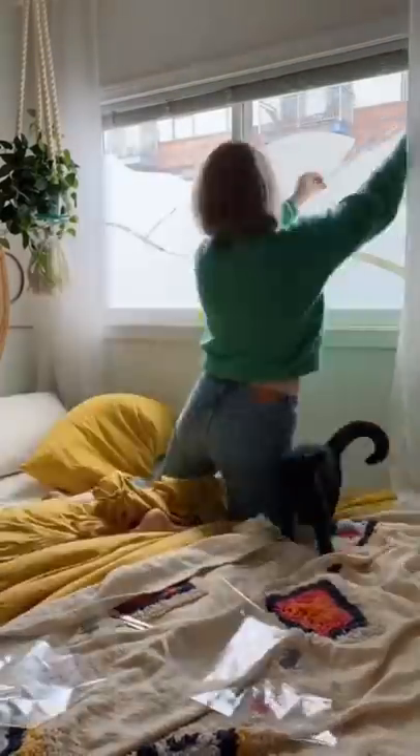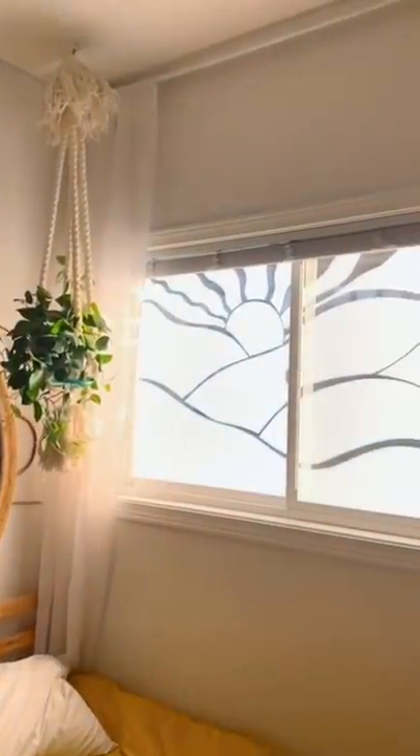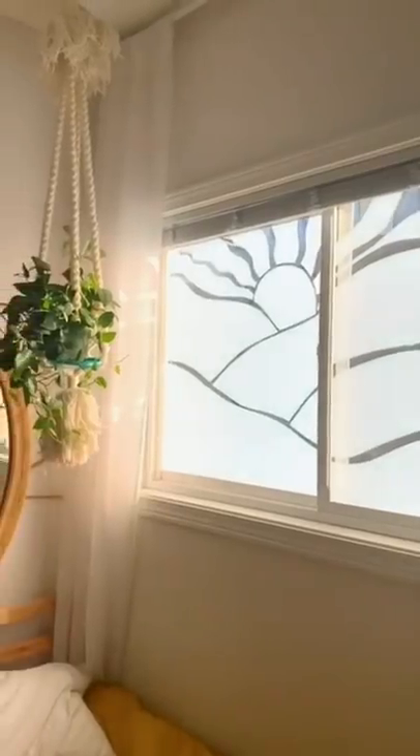I left gaps in mine because I liked seeing the sun come through, and here's how it turned out. I think it's really beautiful — and it lets light in for my plant.